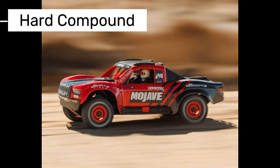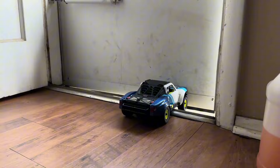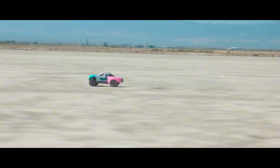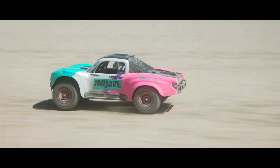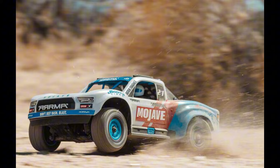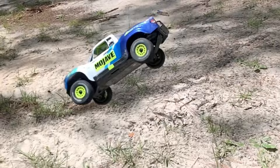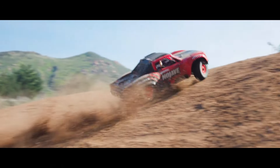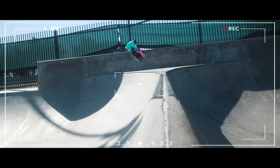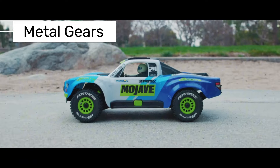The tires are designed for versatile use, with a hard compound rubber that's both durable and provides decent grip on various surfaces. However, in racing situations where more grip is needed, these tires might fall short, and softer tires could be a better choice. Arma has also focused on functionality in the electronics. This model has a brushed motor, which offers lower speeds compared to brushless models, but still delivers enough power for a small RC car. Additionally, it comes with metal gear differentials, which means greater durability.